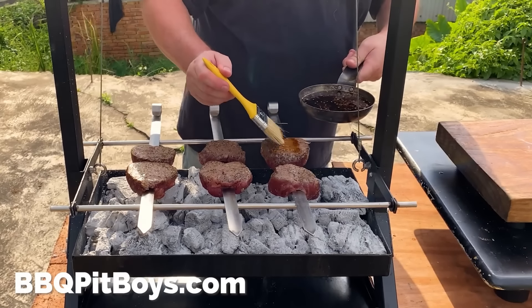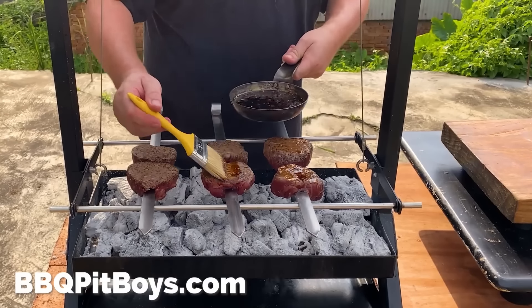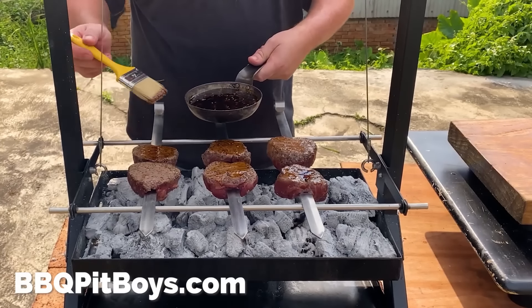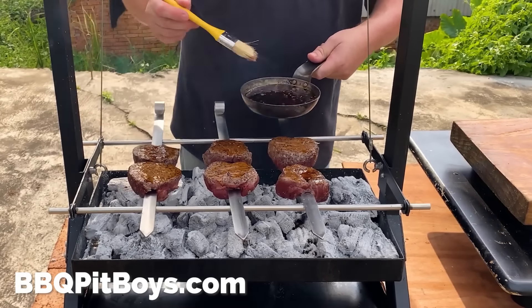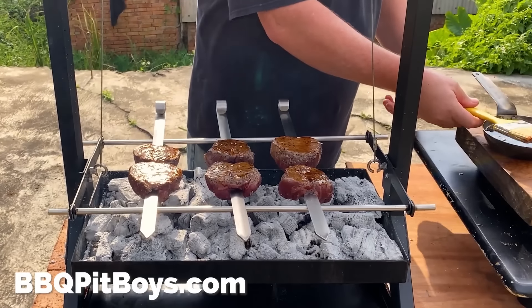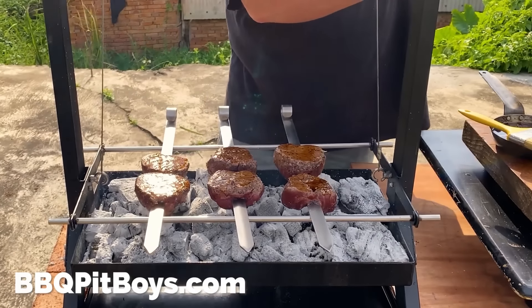The trick here is to keep turning these medallion steaks constantly. Baste them, then turn. Let gravity work for you — if you keep turning constantly, the moisture within the steak has nowhere to go but stay inside. That's the trick: keep turning.